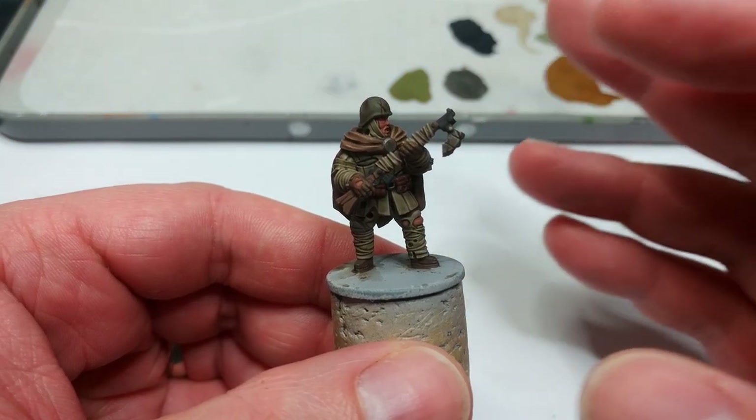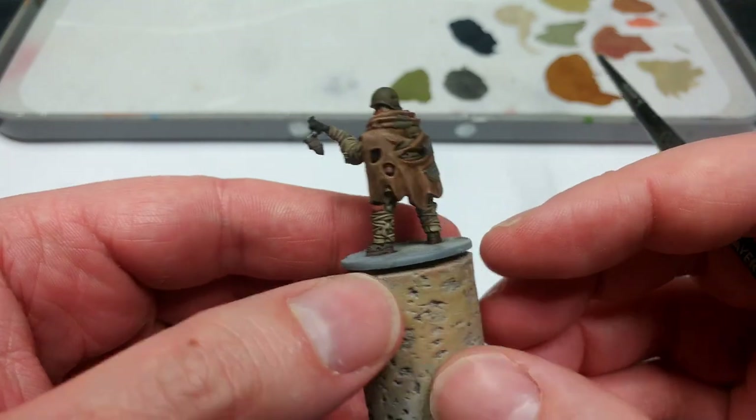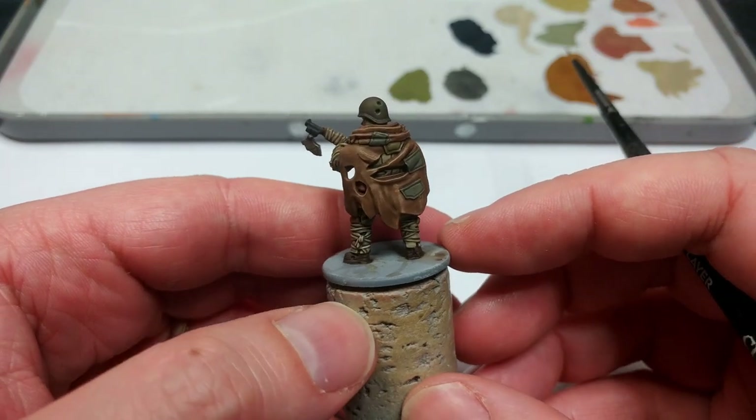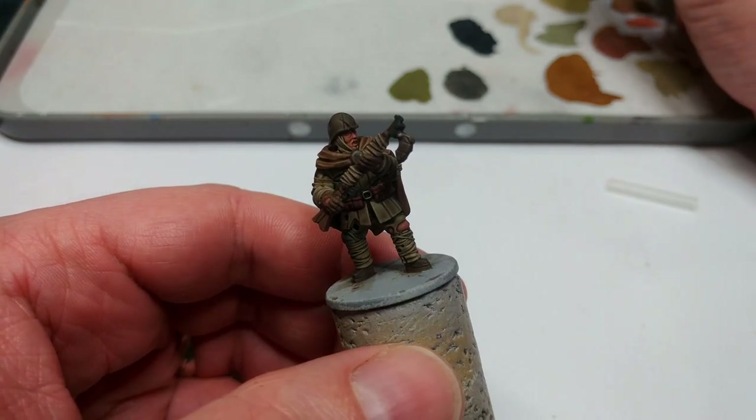The other thing I know a lot of you are going to like about that wash is that it dries super matte — and isn't that a nice finish? I really like how that turns out. We'll move on now and start doing some highlights.